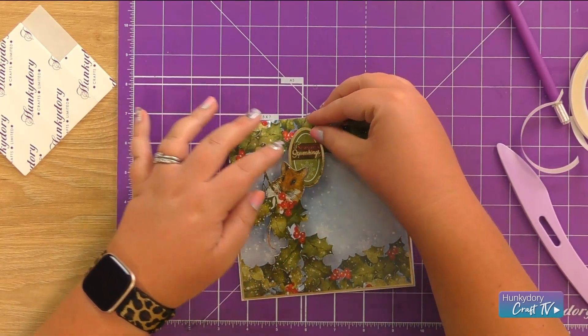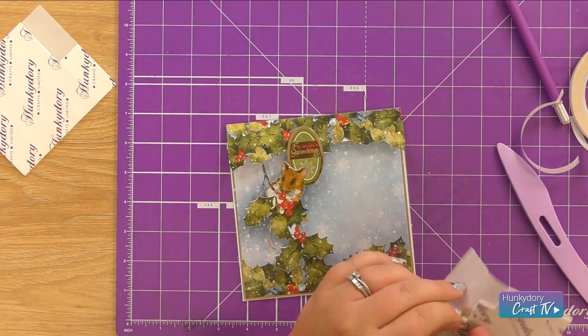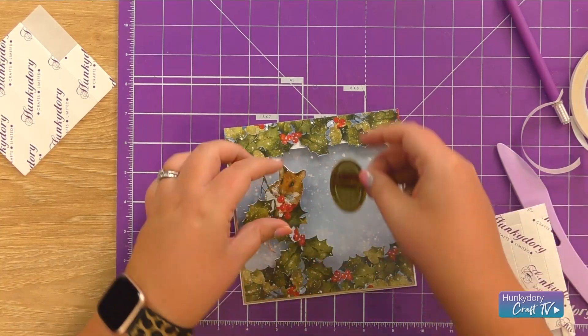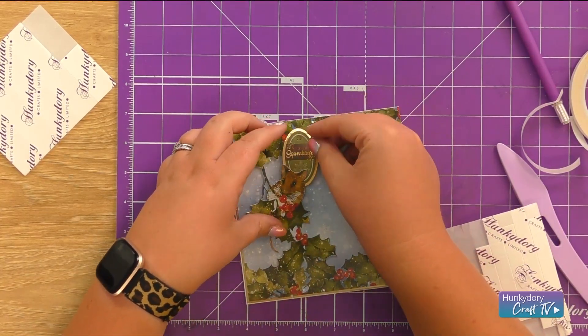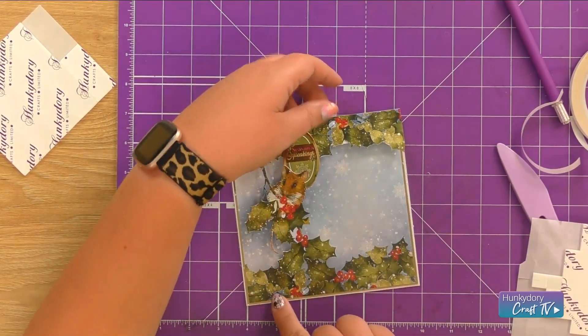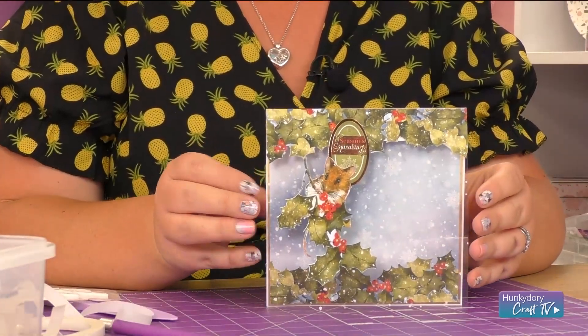We can then go in and secure our little mouse. We're going to add our little 'Season Squeakings' up there, so let's get a little foam pad to pop that in place. He's just peeking out from behind there, and then you can further embellish this with some gemstones and things like that if you want to. But that is our gorgeous little mouse!